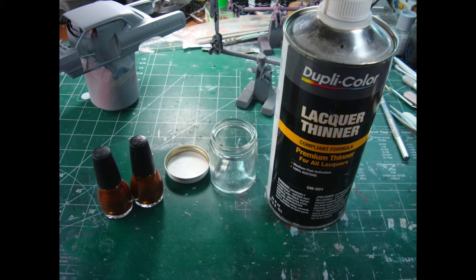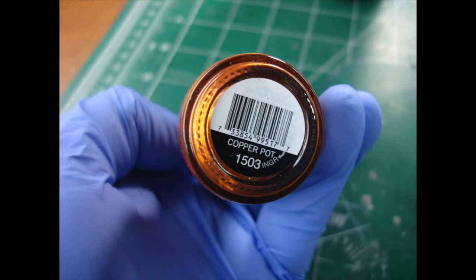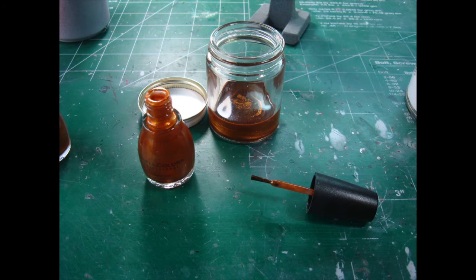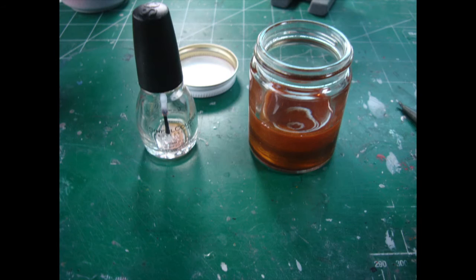The nail polish itself is here in this picture, as is the inexpensive Duplicolor Lacquer Thinner. The cheaper the thinner, the better it works. Here is another shot of the Sinful Colors — I paid 99 cents for each of these bottles. The color names are wonderful — Copper Pot as it shows. So I take the nail polish and empty it into a glass container, all of it. Don't worry about the little metal ball, it doesn't matter, you can get that out later. I then fill the nail polish bottle with lacquer thinner and shake it all up to get all of the nail polish out of the bottle. What you're left with is a completely empty and clean nail polish bottle and a 50-50 mix of nail polish and thinner.